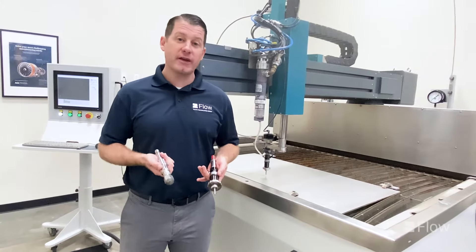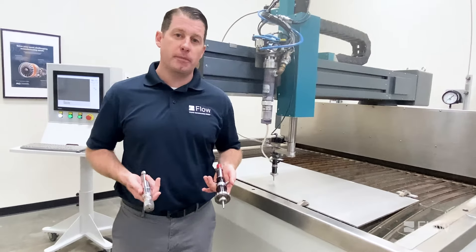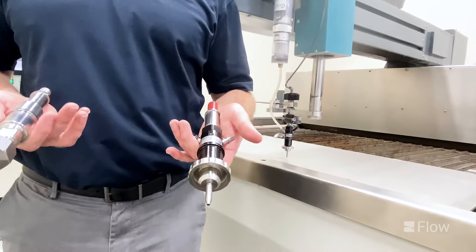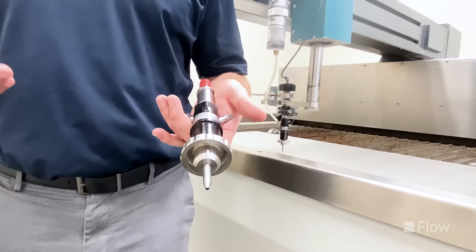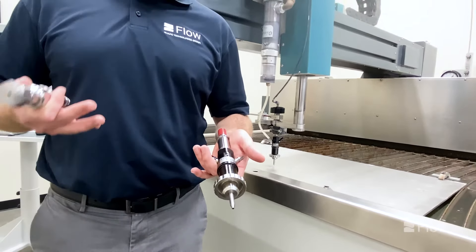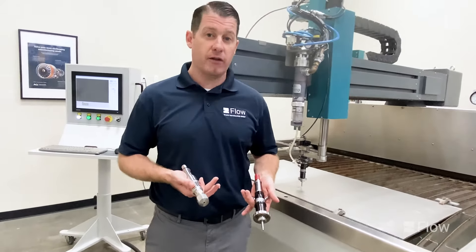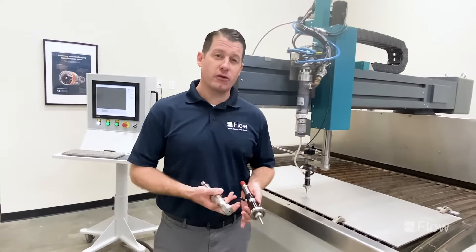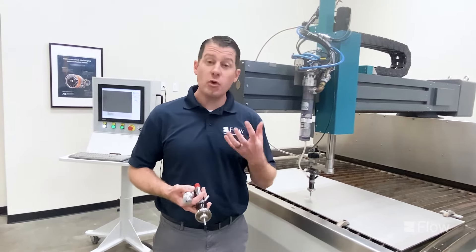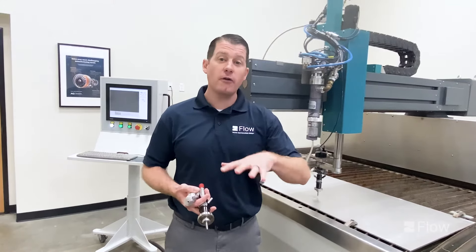What I have here is both our water only cutting head and the abrasive jet cutting head. This is our latest version called the Pazer Pour, which utilizes garnet sand for cutting. The rule of thumb with going to abrasive jet versus water only is: if you can cut it with a razor blade or a knife, you can utilize a pure water jet — just a stream of water coming out of the cutting head. When you go to harder materials, specifically metal applications, that's going to utilize the garnet. The beauty of waterjets is you use the same flow rate and garnet flow regardless of the material you're cutting.